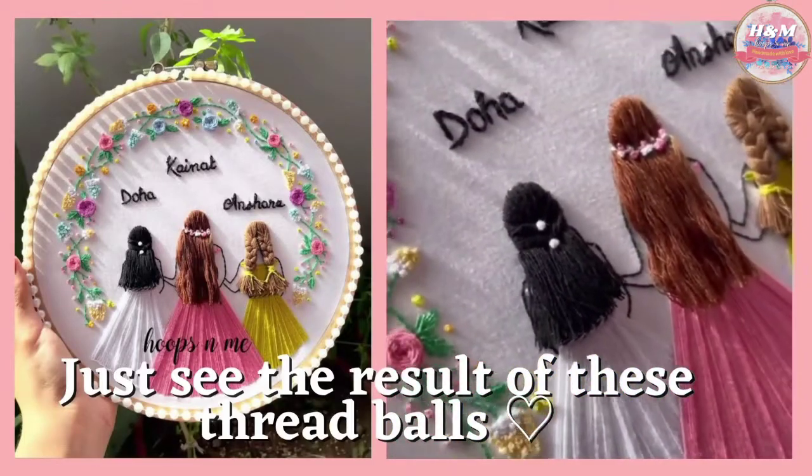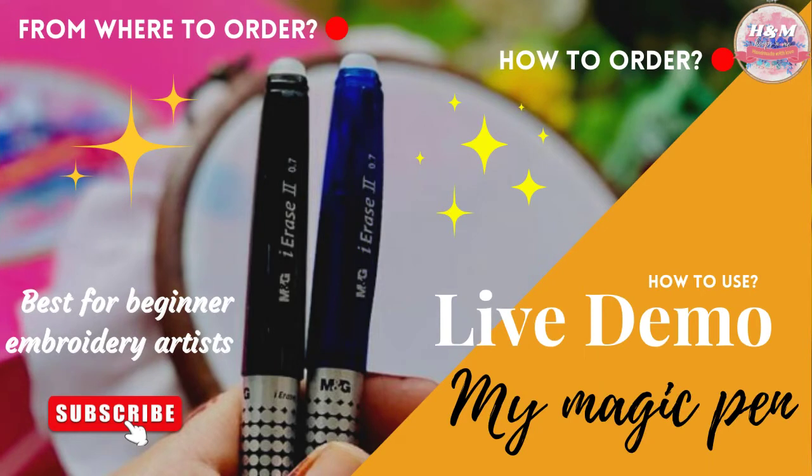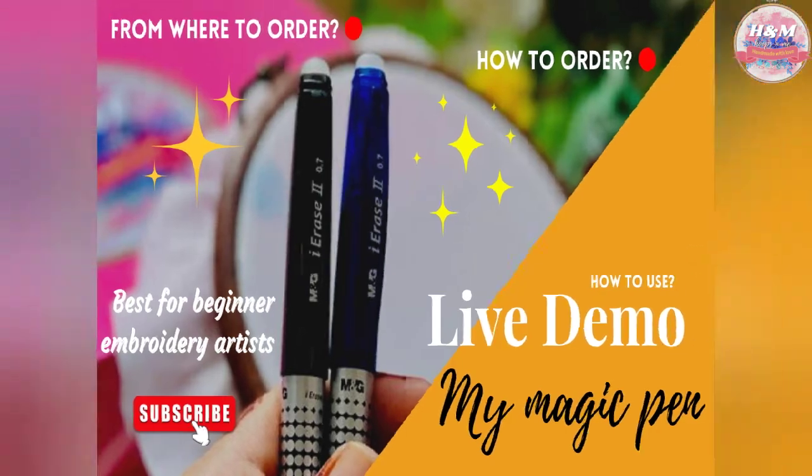One more thing you will need as a beginner is fabric pens or any heat erasable gel pens. For your ease there is a video uploaded on my channel which I named 'My Magic Pen.' Must watch it — it will be so helpful for you to know how to use it.